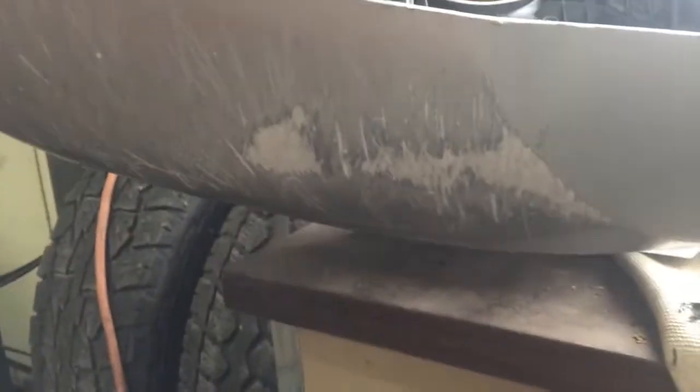Other than that, this is pretty beat up. It's pretty scabby underneath from driving — people bump into curbs and bumpers and stuff like that, and they scrape these up pretty bad. I think I'll be able to make it look pretty decent. I'll grind all that off.